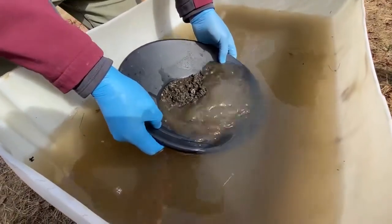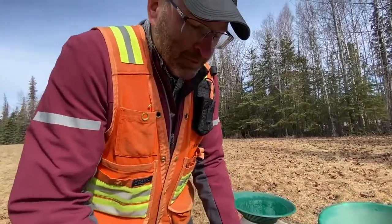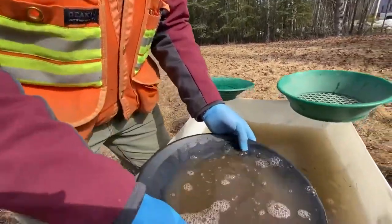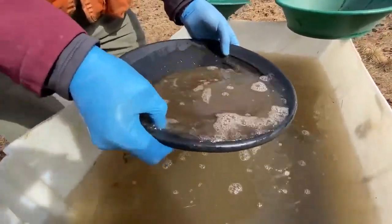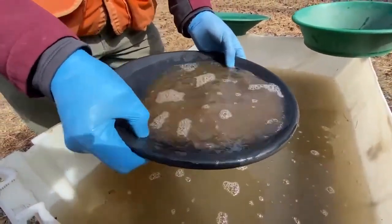He dips the pan in the tub. You use a lot of water. The first step is you shake. You shake the material, because gold is 19 times heavier than water, it sinks to the very bottom of the pan. It's about five to six times heavier than any other rocks in the stream.